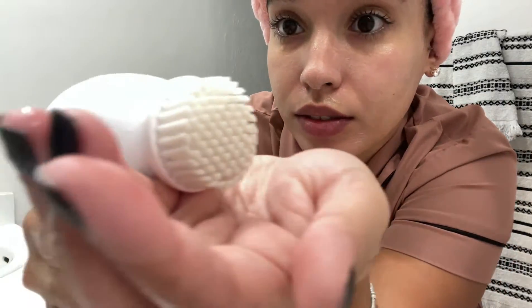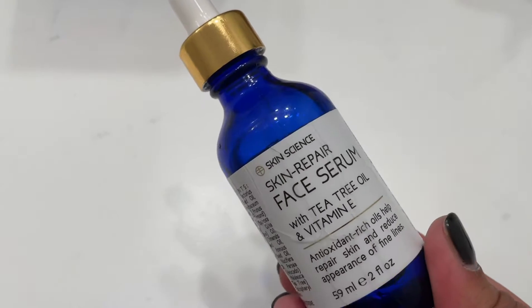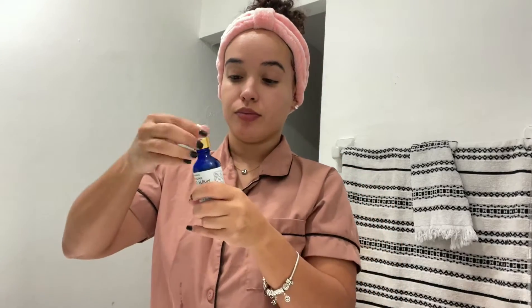I wanted to see if you guys can see the dirt coming off the bristles — you can see it's a little bit darker, but my skin looks so much healthier and cleaner. After I am done, I use my face serum with vitamin E and I just apply this all over my skin.